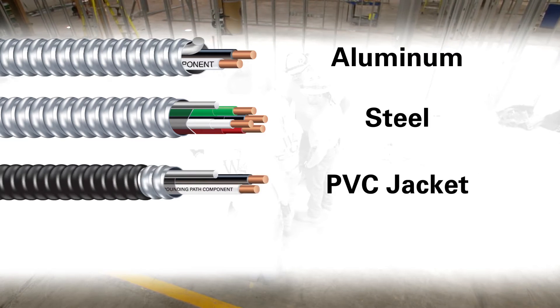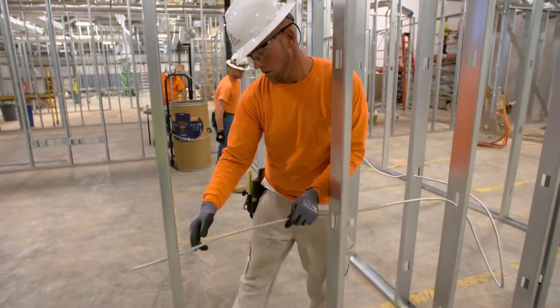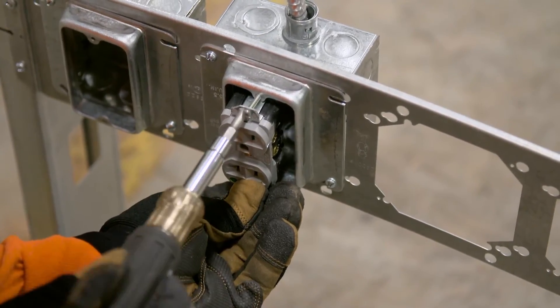Manufactured in either aluminum or steel armor, with an overall PVC jacket, or a dedicated neutral per-phase construction, MCAP Cable is the time-efficient, money-saving choice for every MC Cable application.